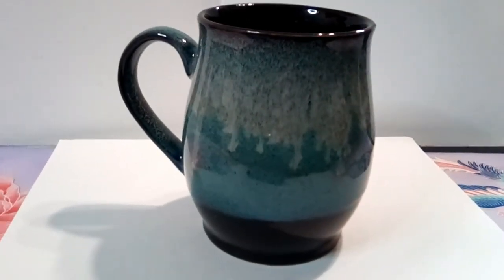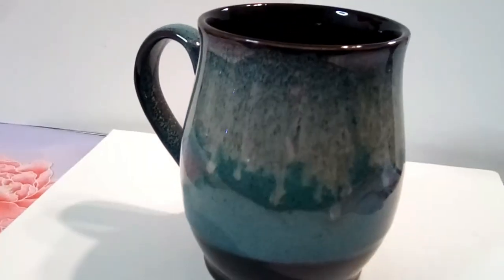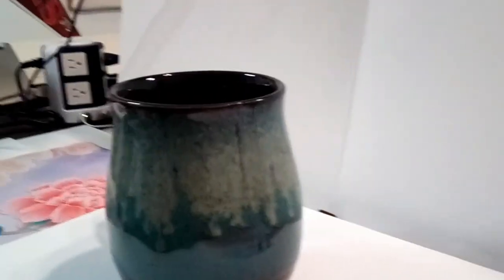You won't be disappointed. I wanted to do the video because I wanted to be able to show you a close-up of how beautifully this is glazed and the lovely colors and how consistent the colors are throughout this mug.